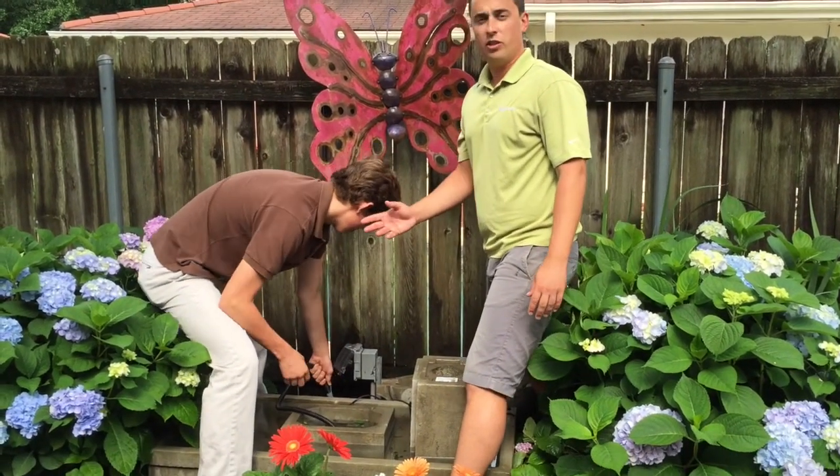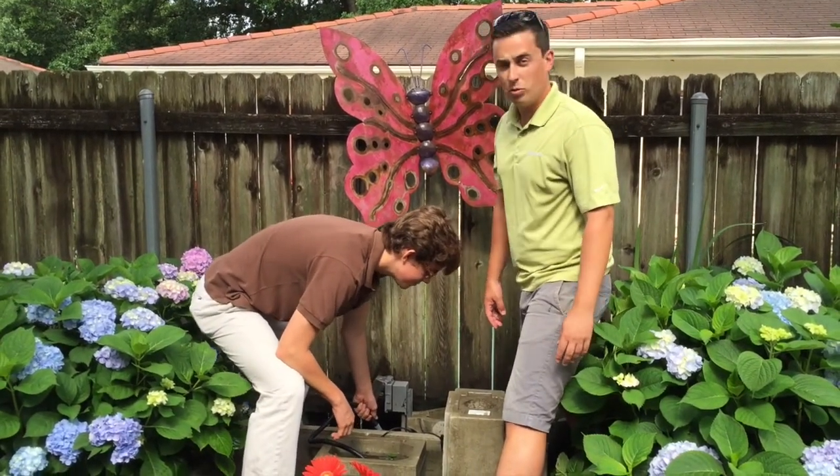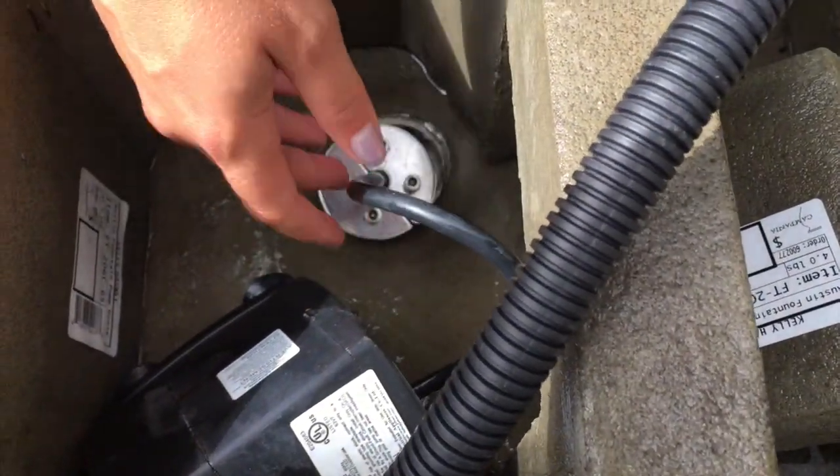This is our other intern for the summer, Aiden. We're just going to check this plug to make sure that once we tighten it, there's no way for the water to leak out.